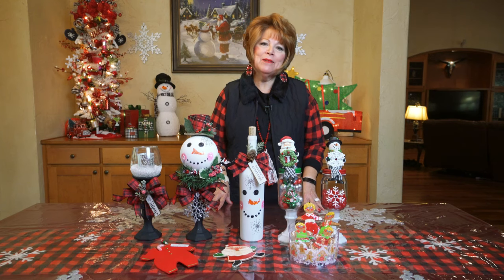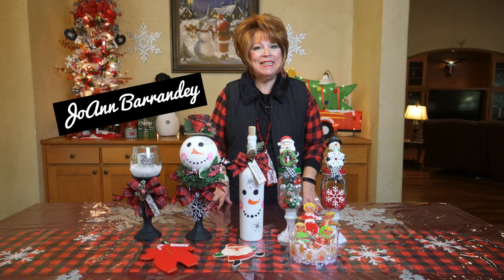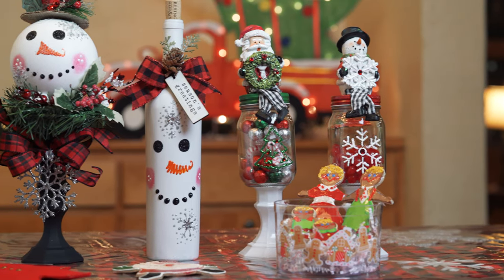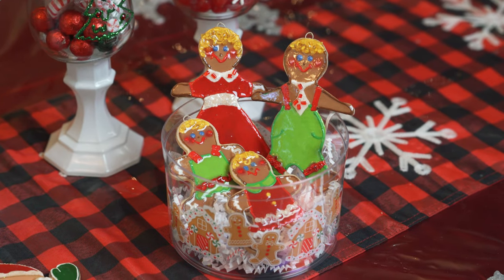Hello friends! Welcome to my craft channel, Crafty Queen Bee. I've been busy. Today I want to share with you some of the projects that I have created that will be in some of my holiday videos.